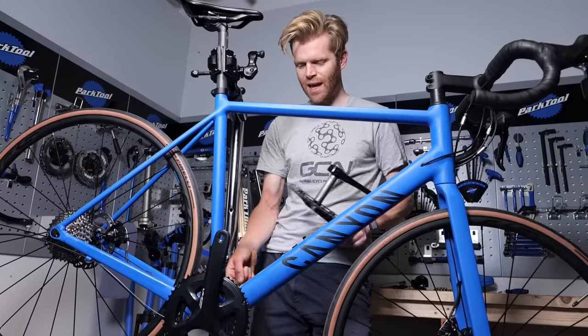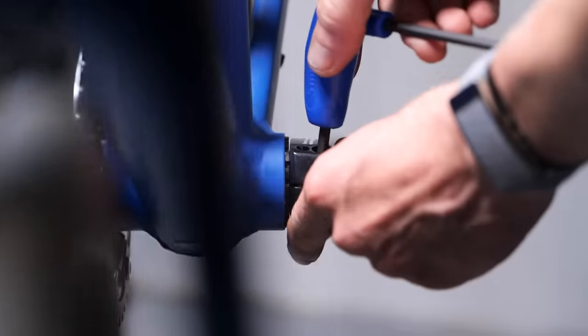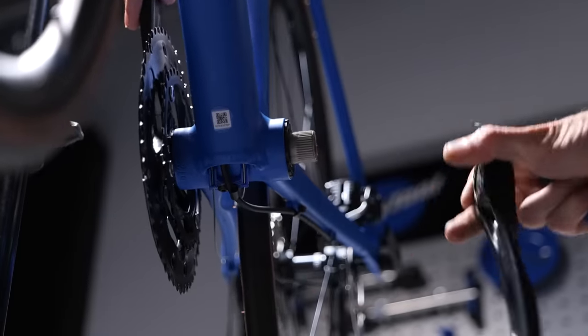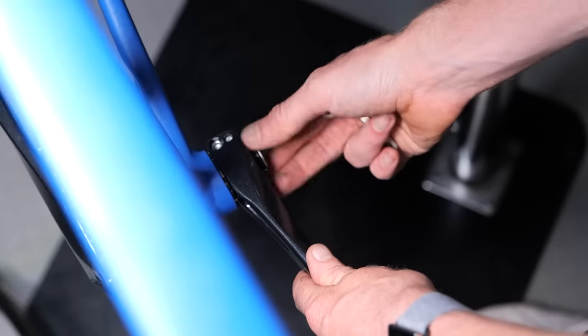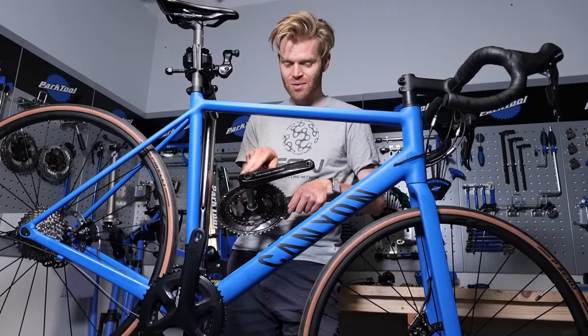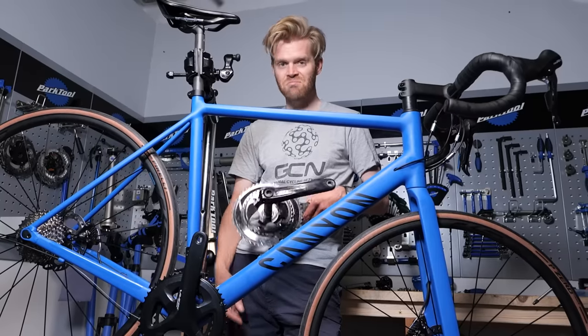Just before I remove the chainset, it's worth pointing out that it's pretty much the same design as the top-of-the-range Dura-Ace one. You've got the Holotech crankset with a four-bolt crank arm, and the end cap and how you get it off is exactly the same. In theory, I could mount the Dura-Ace non-drive-side crank arm onto the Sora axle — it's the same design.